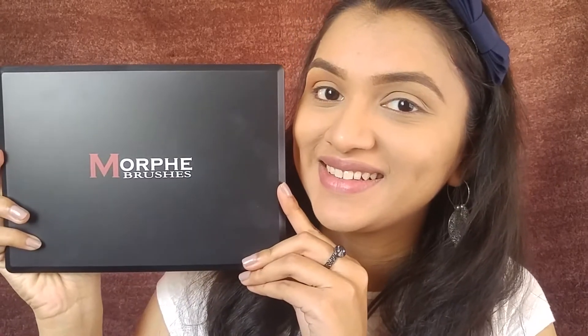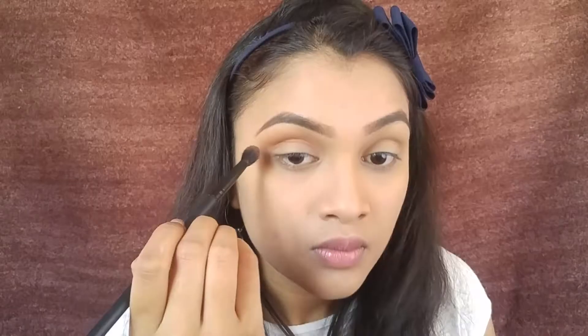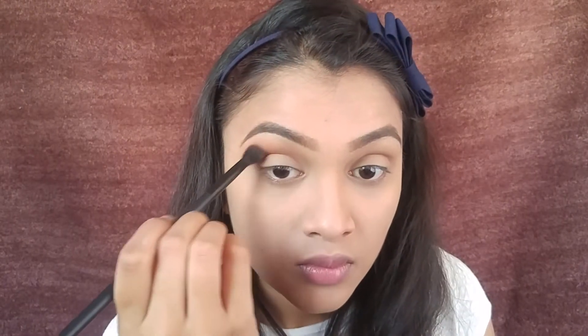I'm going to fill in my eyebrows with this eyebrow duo from Maybelline. Once the eyebrows are done, we move on to the eyes. I'm using eyeshadows from the Morphe 35N palette, and I'm going to be using a pinkish-brown shade as a transition color.